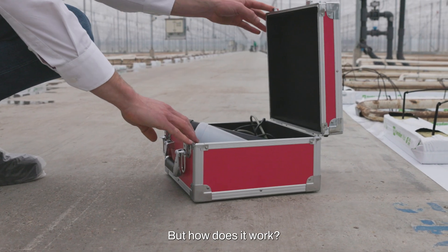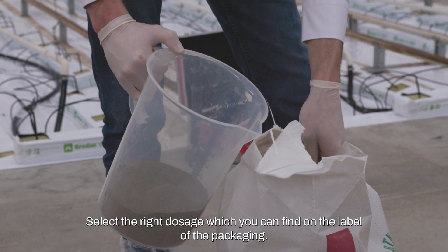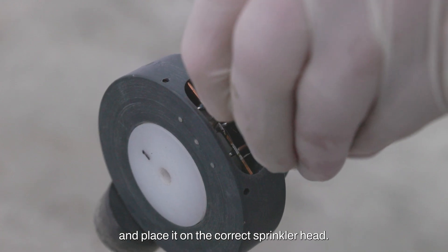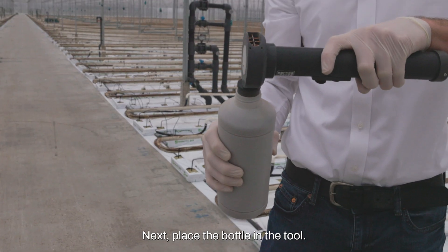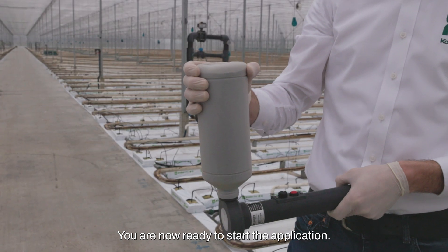But how does it work? Select the right dosage, which you can find on the label of the packaging. Fill the bottle and place it on the correct sprinkler head. Next, place the bottle in the tool. You are now ready to start the application.